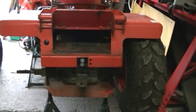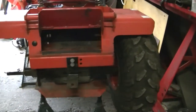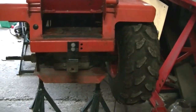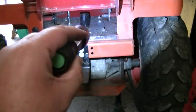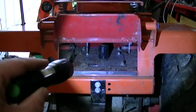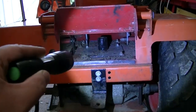Hopefully tonight, if we've got time, I'm going to get these mudguards off — wheel arches, fenders, whatever you want to call them — get them off tonight with the torch. In this little bit here, it's normally where you'd have them. You know, maybe a PTO pulley, but we took that off a long time ago.